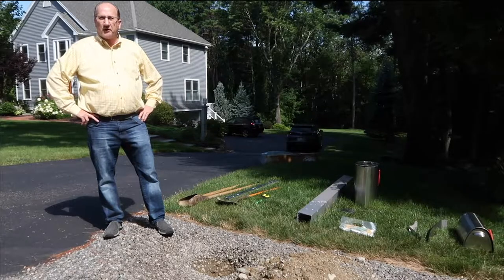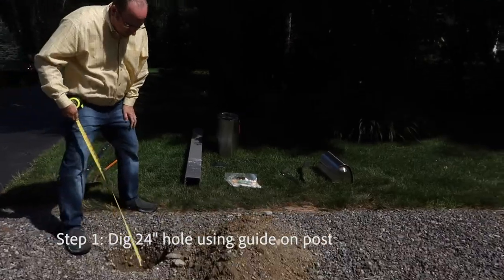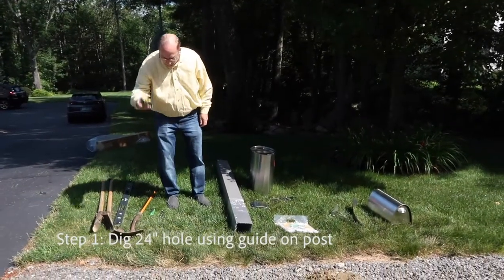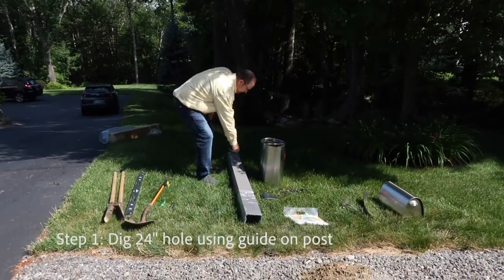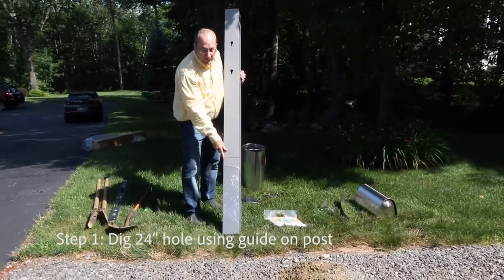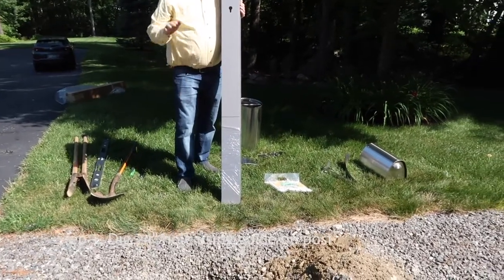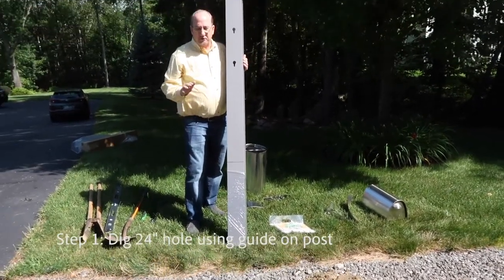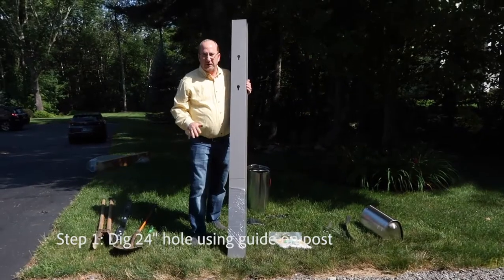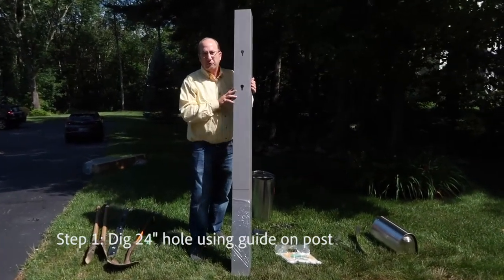Today we're going to show you how to properly install a SPIRA mailbox system. We have a hole here that is 24 inches deep, which you can verify using a tape measure, or by looking for the marking on the post itself. It shows you the depth that the post needs to be relative to the road surface. This is important as it will dictate that the mailbox is at the correct height to meet U.S. postal regulations.